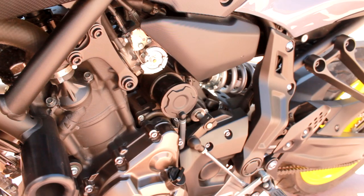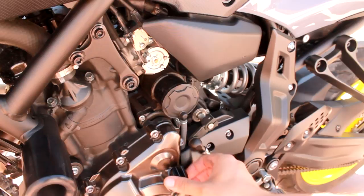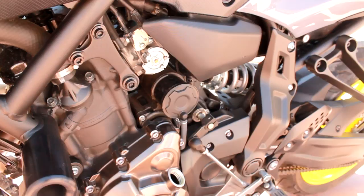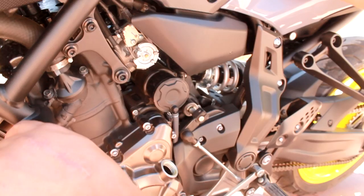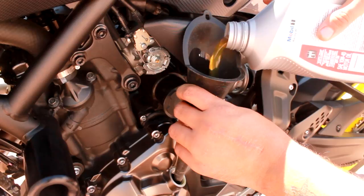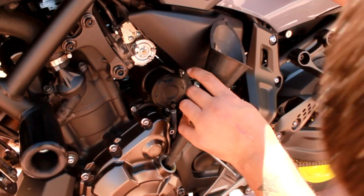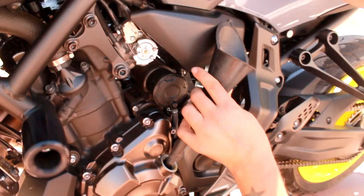That should be good enough — letting it run, then you're gonna let it chill for a second. Go ahead and get your dang old oil ready because you might have to put a little bit more in there. Gonna go ahead and check the level down here in the window — the peep show window. Definitely need a little bit more oil. Give it a little bit more — like another half a quart or quarter quart. Tilt the bike up and let's see what it's sitting at. I think we're good.